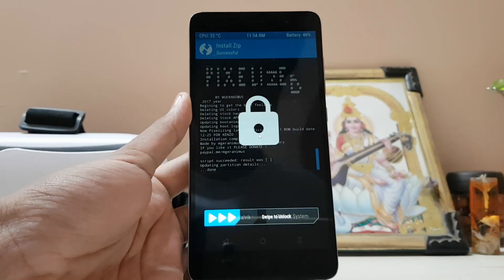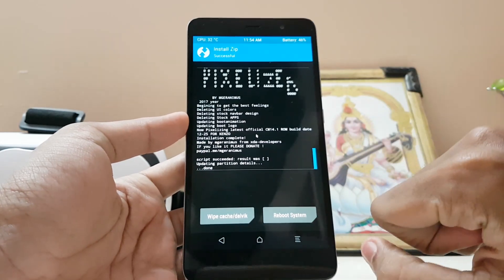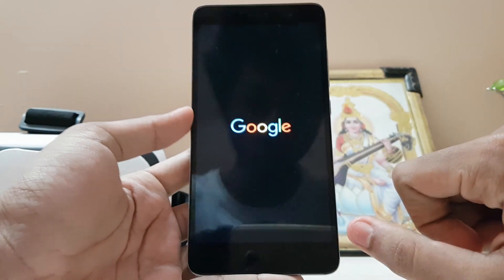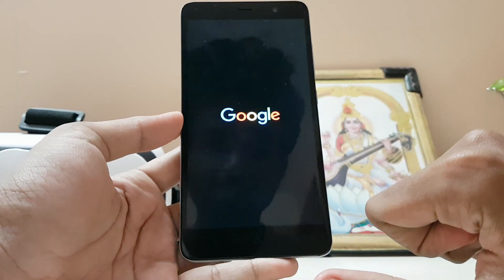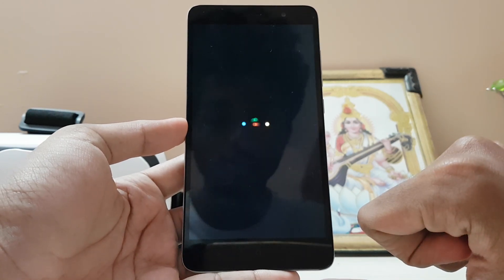Let the ROM install for a few minutes. After a couple of minutes, the ROM has been installed. As you can see, everything has been installed. Just reboot the system. The ROM has been successfully installed. I was skeptical whether I could get my MI logo by flashing the stable ROM, but Google also looks cool. The ROM is now booting.